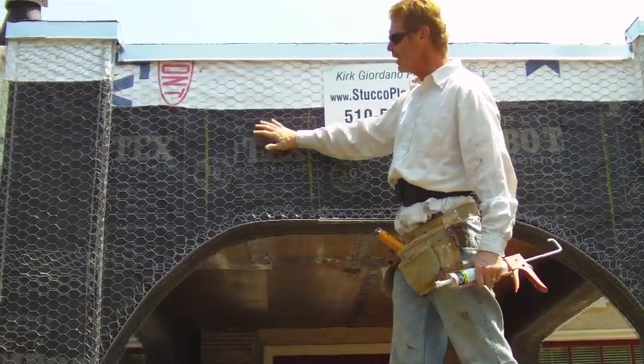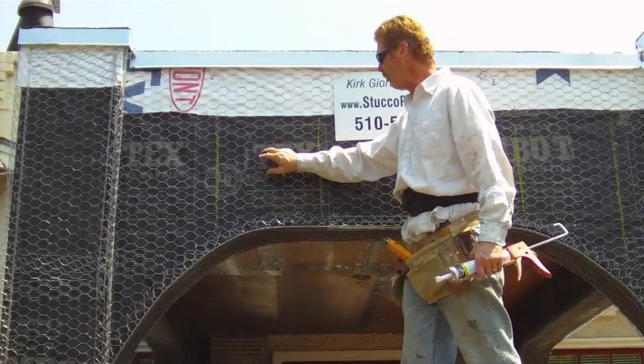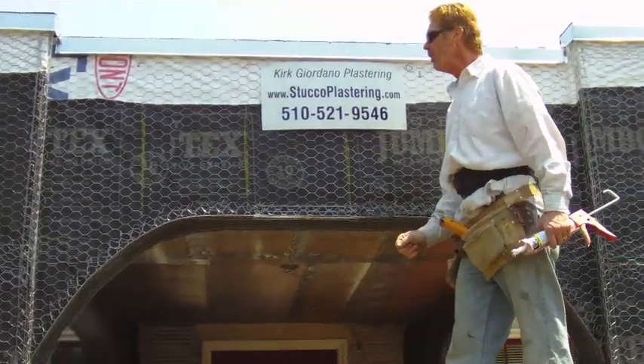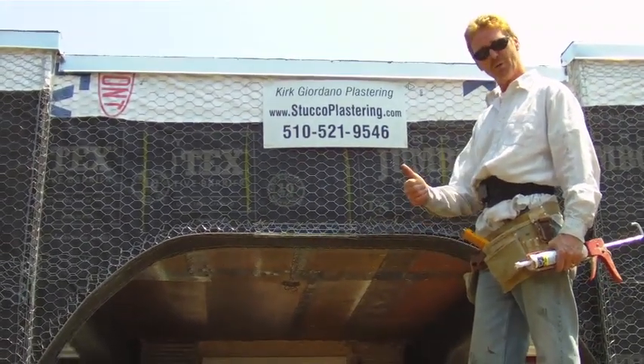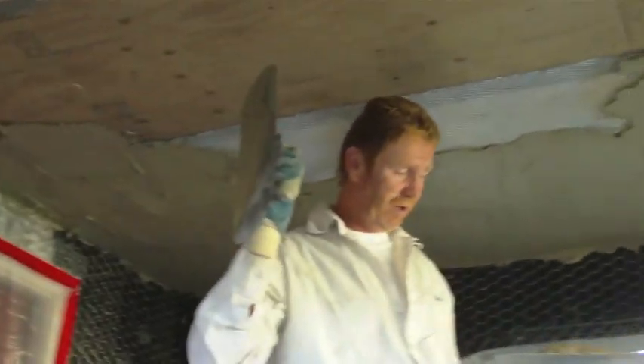If you use 17 gauge wire on a soffit it simply will not adhere to these big holes here - inch and a half. It's okay for the wall but not for underneath the soffit. So until we start scratching and browning with this heavy dash, we'll see you in a few minutes.